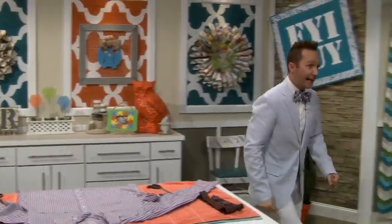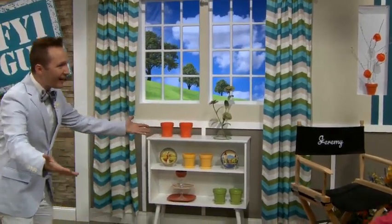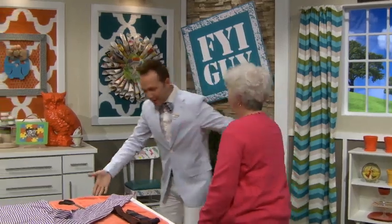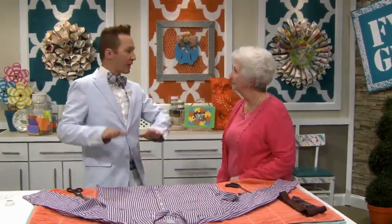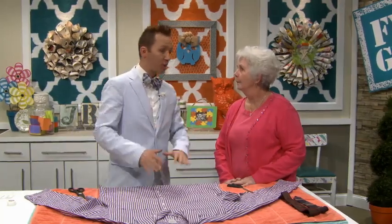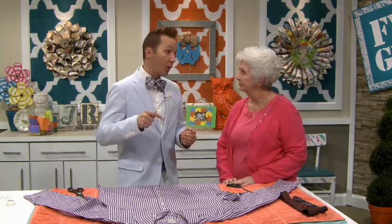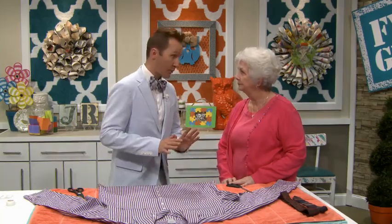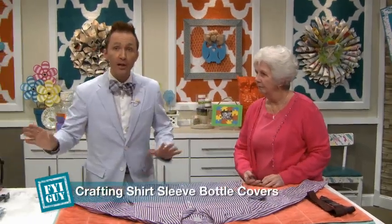How are you? I watch you all the time! Thank you so much for watching. What is your name? Pat. Thank you for helping me — we're going to do a really fun project. If you're watching this segment before, we had cut up a men's shirt to make an apron. Now you can use that same shirt for this project or get another colorful one. I picked this nice purple and white striped one and we're going to cut off the sleeves.